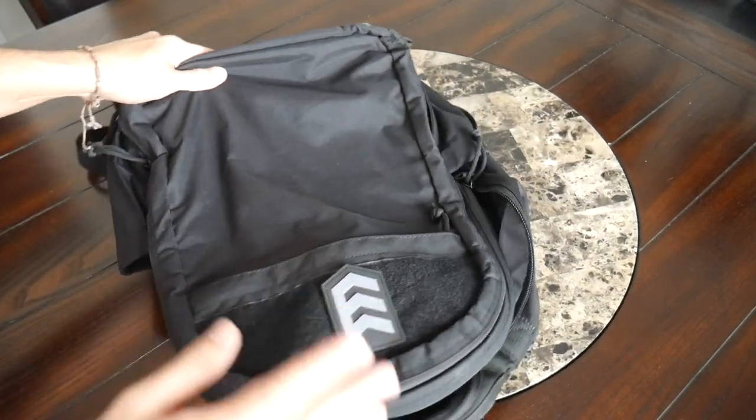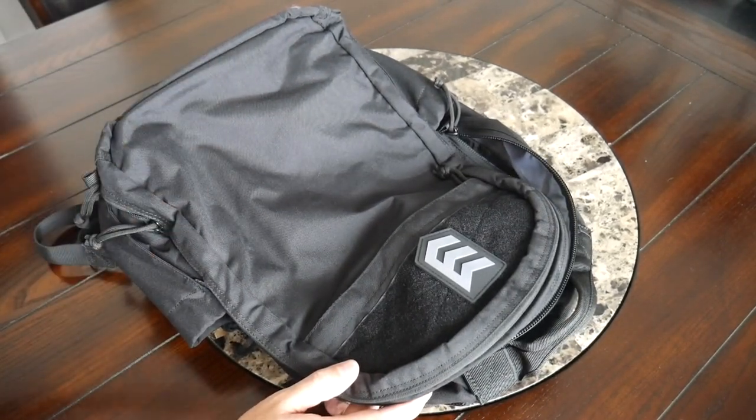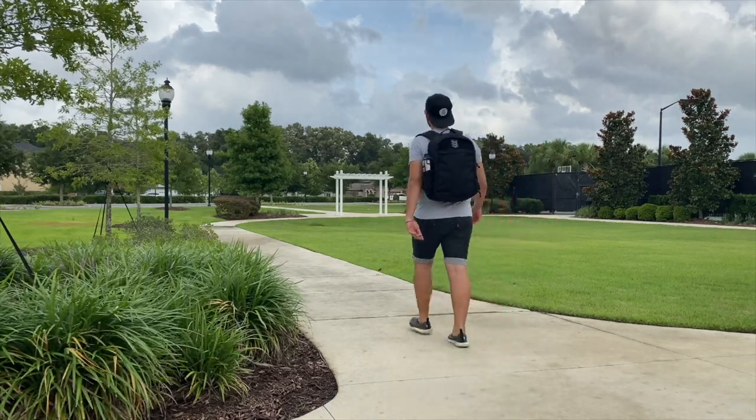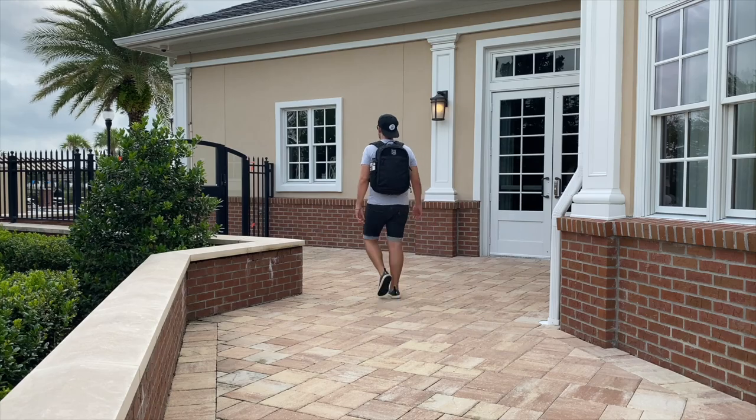To wrap up, it's been a pretty good experience testing out the Sabrosa Urban Tech Backpack over the past couple of weeks. You can currently purchase it on 3V Gear's site for about $70, which I think is a really reasonable price considering the features and build quality it has to offer, and it compares well to other similar bags in this price range.